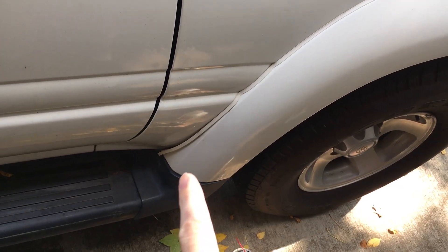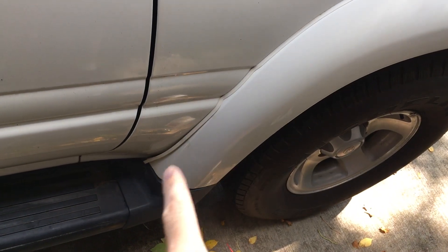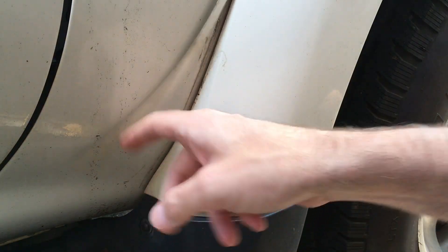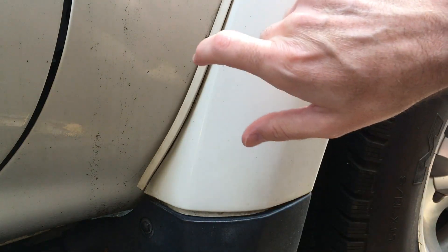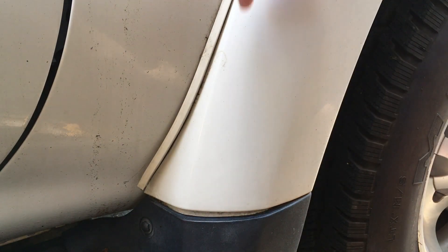Welcome. In this video I'm going to look at at least temporarily repairing this fender flare gasket on my 1997 Land Cruiser. This is kind of coming out here, and I don't know how this attaches from the factory. I'm assuming it attaches to the flare and not the vehicle — I don't think there's any adhesive between this and the vehicle.